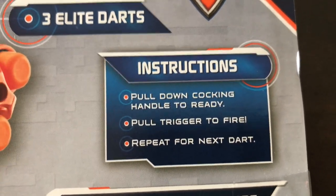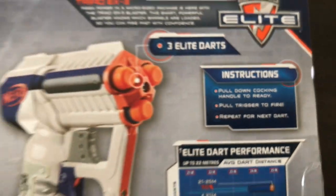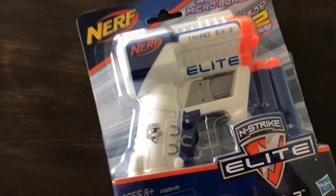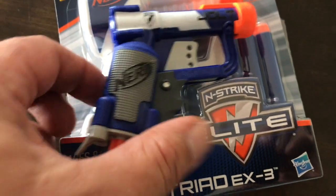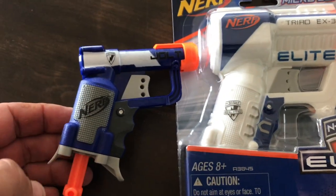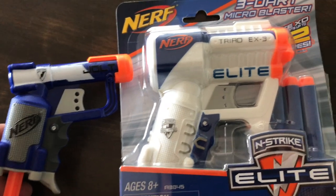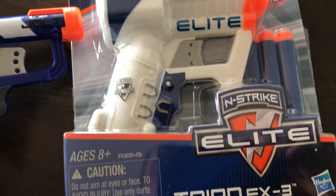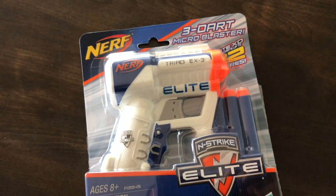The instructions are straightforward: pull down cocking handle to ready, pull trigger to fire, repeat for next dart. I've got the Jolt here and if we put that next to it, it is a fair bit smaller — hence what I said, it reminds me of a Jolt on steroids. Let's get it out of the box and see how she performs.